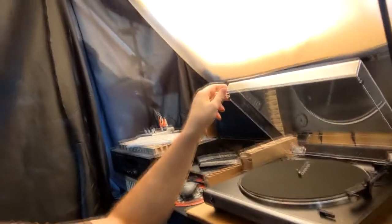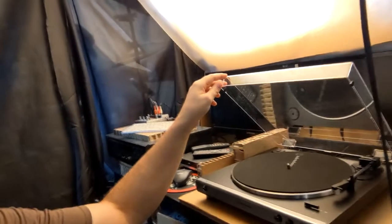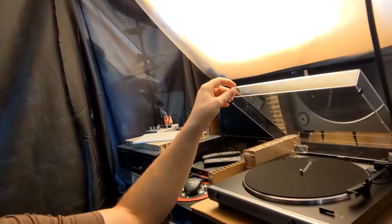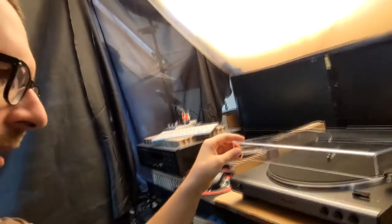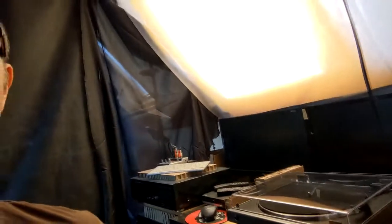That's a nice gadget just doing its job. This cost only 150 dollars or euro — it's more or less the same. This is the model ATLP60X with the USB upgrade, but I have not tested the USB. I only looked for a turntable that has an analog output and this one had it.